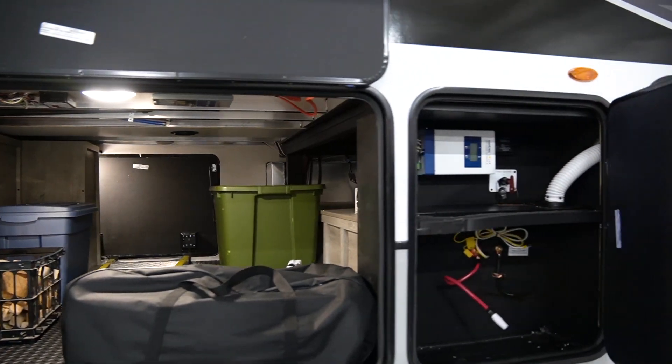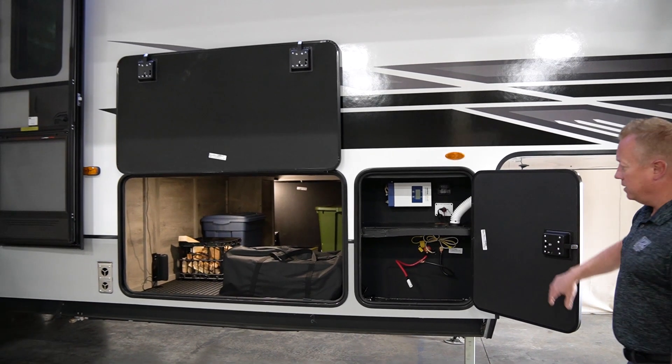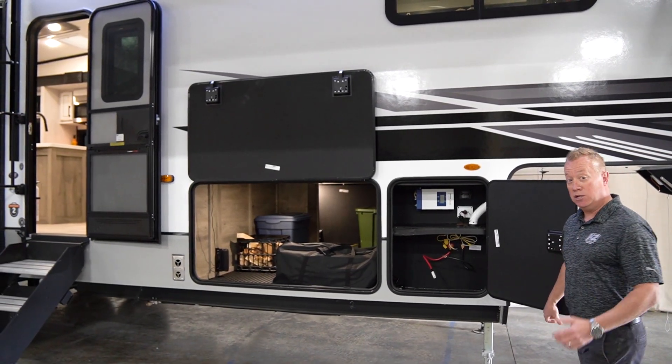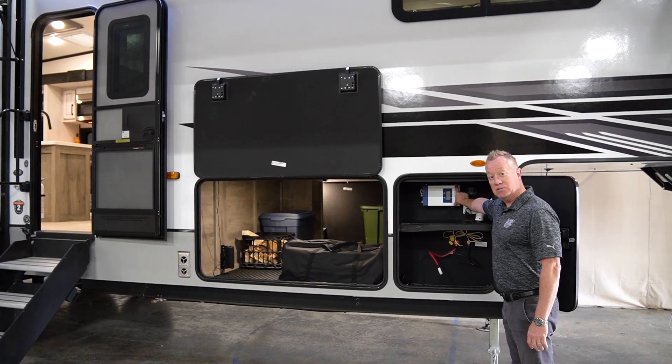Right over here in the front is the compartment where we actually locate our battery. We're going to have our battery disconnect. This unit also has an option — our off-the-grid package — which comes with a 30-amp MPPT controller, which is this box located right here.